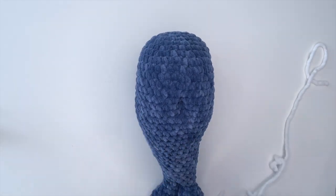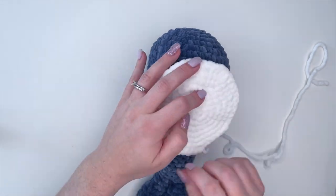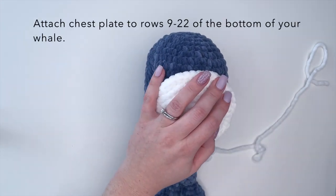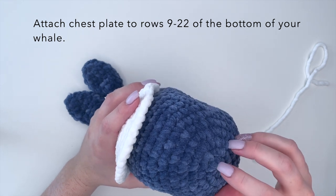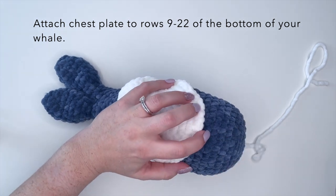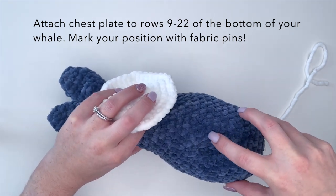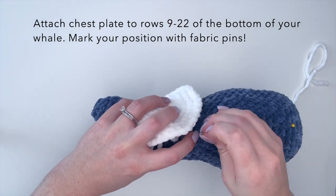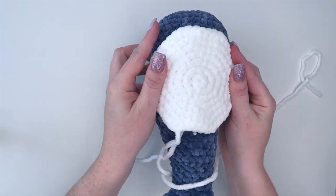So we're going to take our whale and start placing our chest piece. This is going to go directly on the center of our whale on the bottom — make sure you're on the bottom, not the top. We want to attach this to rows 9 through 22 on the whale. So we'll just count back to row 9 and place a fabric pin there, then count to row 22. And this is where it's going to sit, so just line it up in between those.